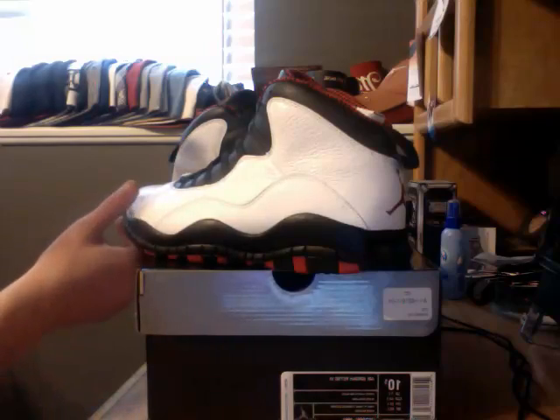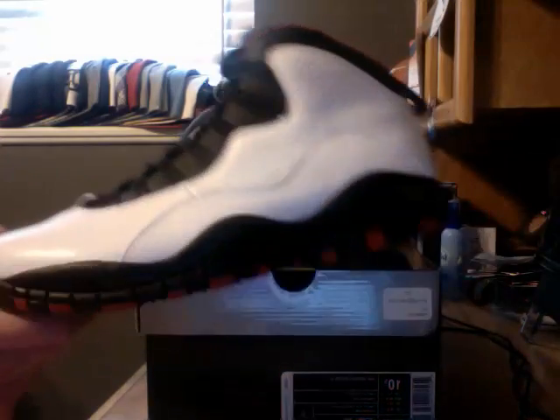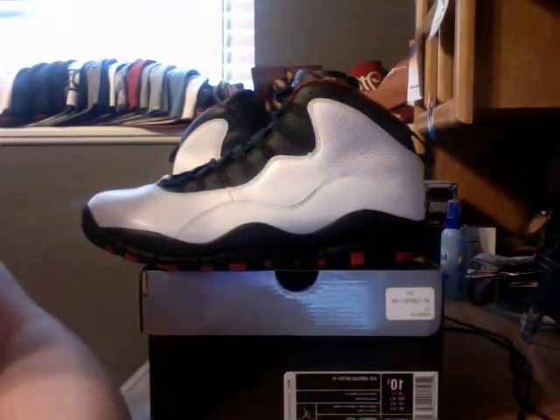Anyways, leave a comment if you picked up these tins, and if you're going to pick up anything that I just mentioned. Thanks for watching — rate, comment, subscribe.